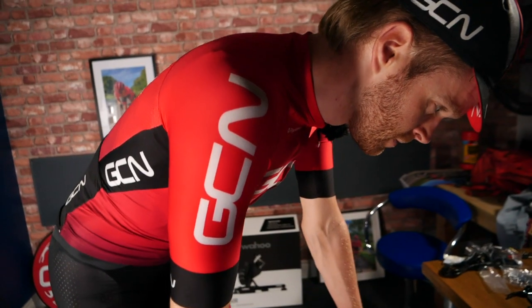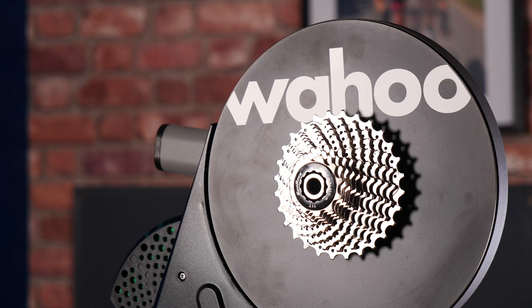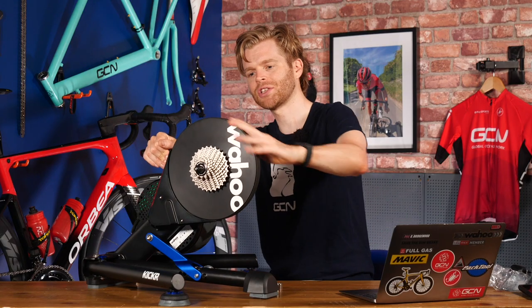It's able to simulate changes in gradient — it can increase the resistance automatically to simulate a hill, or it can actually simulate you going downhill and freewheeling as well, by way of this massive flywheel on the unit, which also contributes substantially to the unit's overall weight.